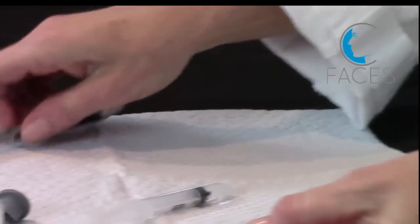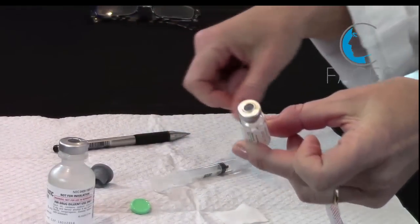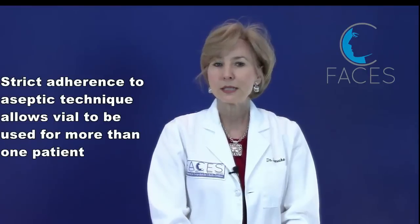Now we need to write the date on the vial, and it's ready for patient use. Anytime the bottle's not being used, it should be in the refrigerator — don't leave it out on the counter. The neurotoxin will come labeled as a single patient use vial, but as long as you strictly adhere to aseptic technique, you can use that vial for more than one patient. Before using it, always inspect the solution for particulate or cloudiness, and if you see either of those, discard that solution.